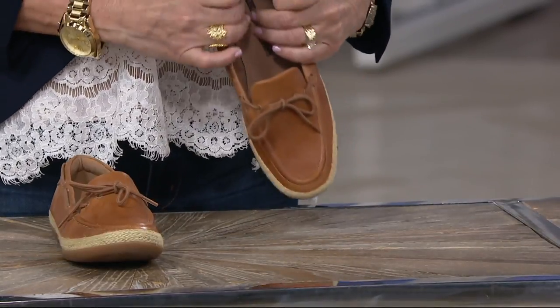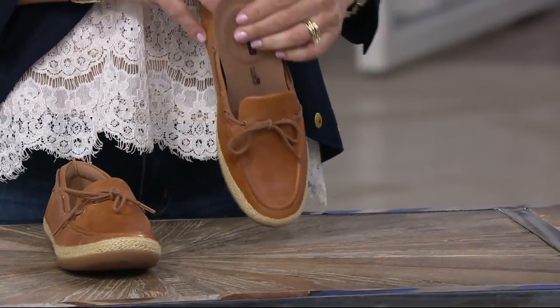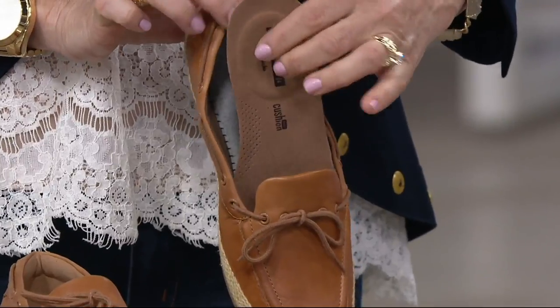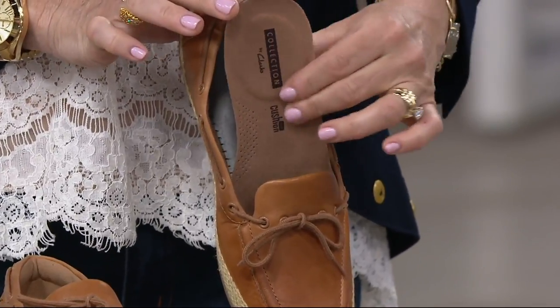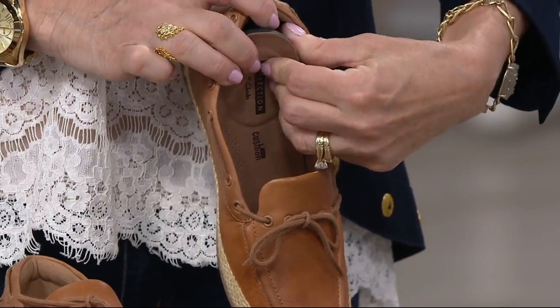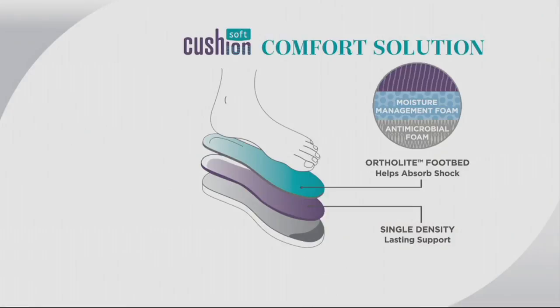Inside, you have that super soft Cushion Soft — and this is a removable footbed, so if you have your own orthotic you can insert it. This is our Cushion Soft with extra cushioning right at the heel. It is layers and layers of long-lasting comfort that's not going to flatten out over time. It's that OrthoLite memory foam — it absorbs all that shock and provides layers of long-lasting support.